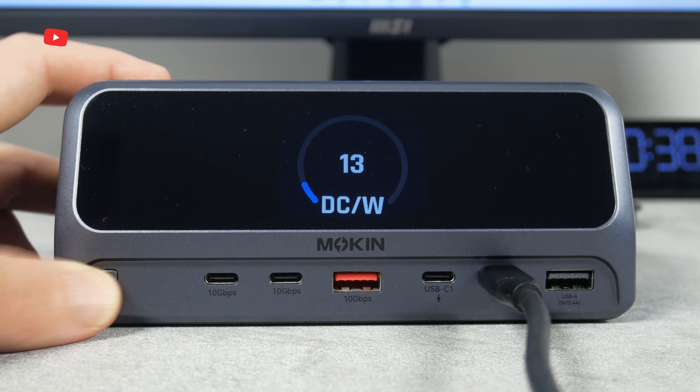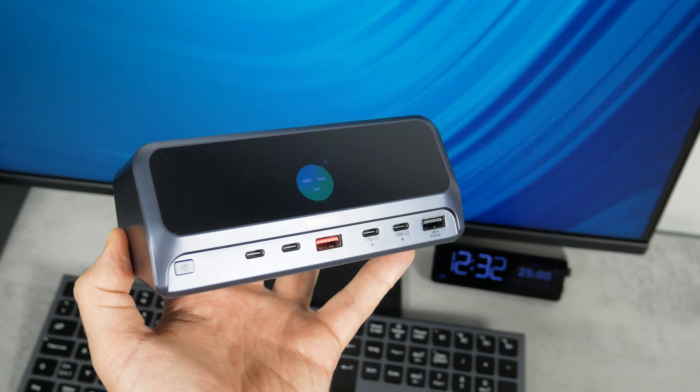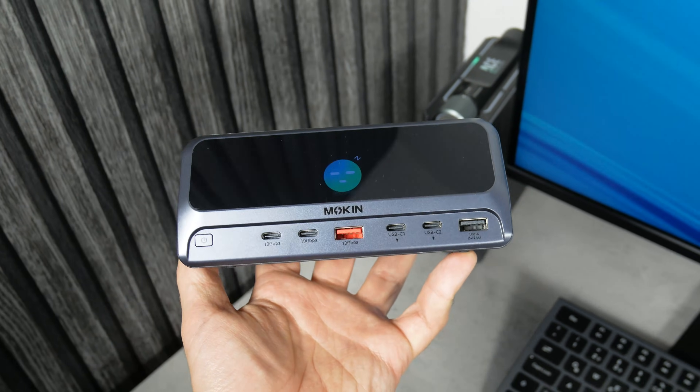It also comes with an intelligent LED display to monitor charging status. So let's see what we can connect to this docking station and how it can be useful for me and for you.